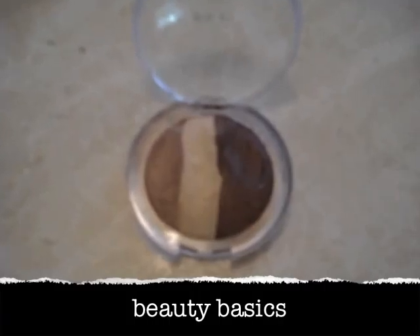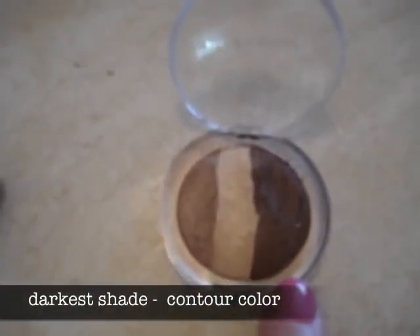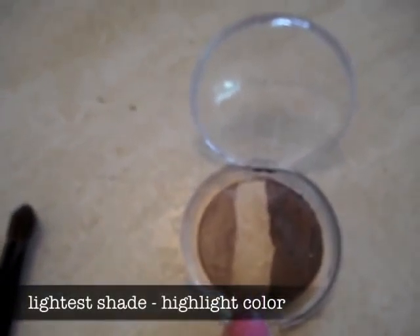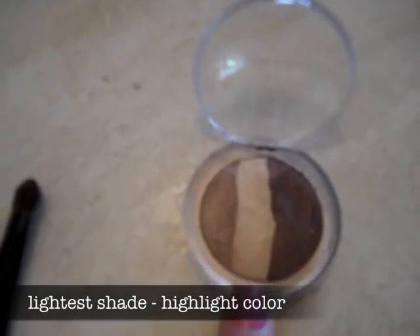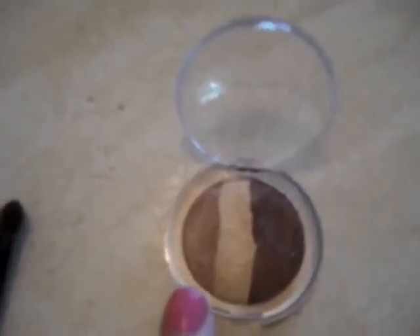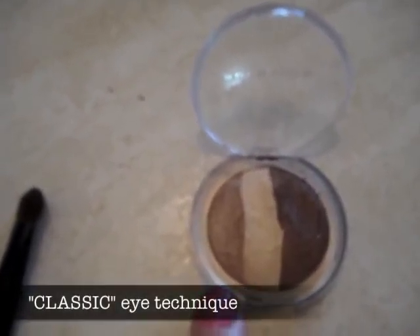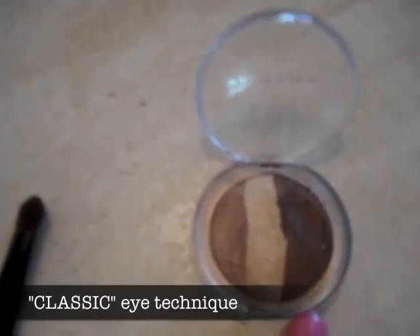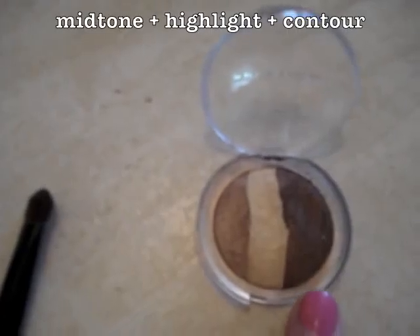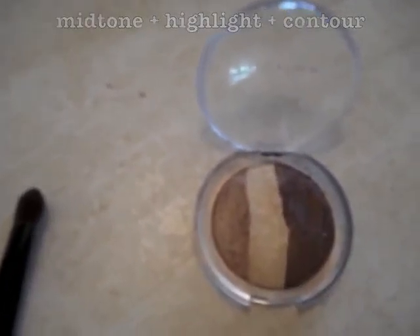This is the eyeshadow I'm using. You'll need a dark brown to contour in the crease area, a lighter shade two shades lighter than your skin tone to highlight underneath the eyebrow, and a colour close to your skin tone — a shimmery skin tone colour — as your mid-tone. These are the three basics of eye makeup: your darker, your lighter, and your mid-tone colour.